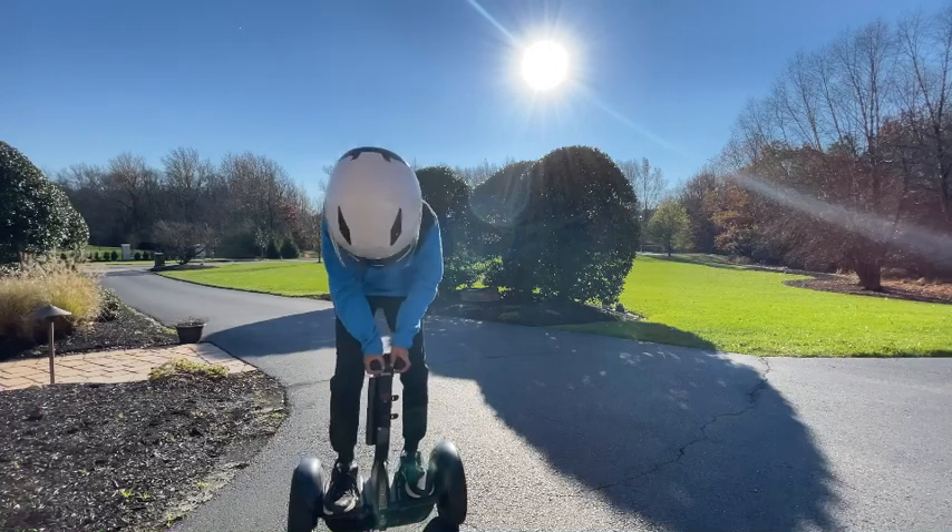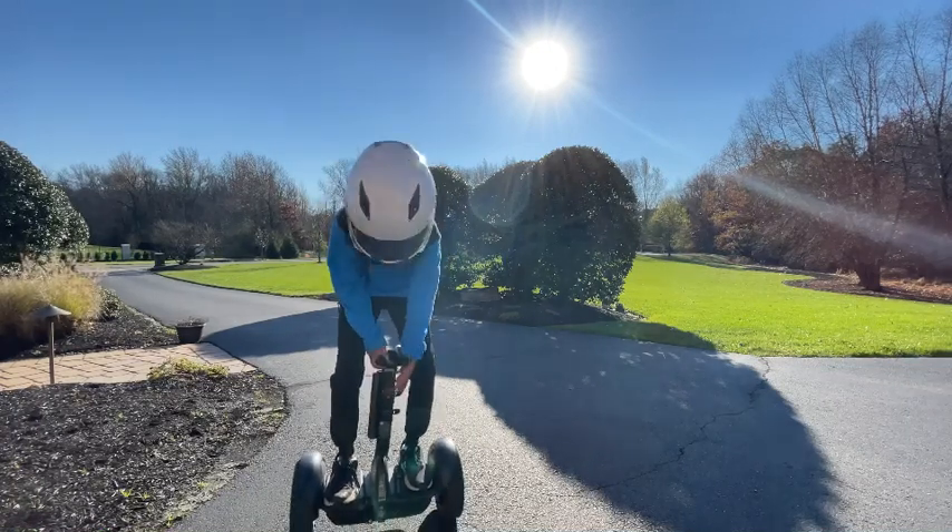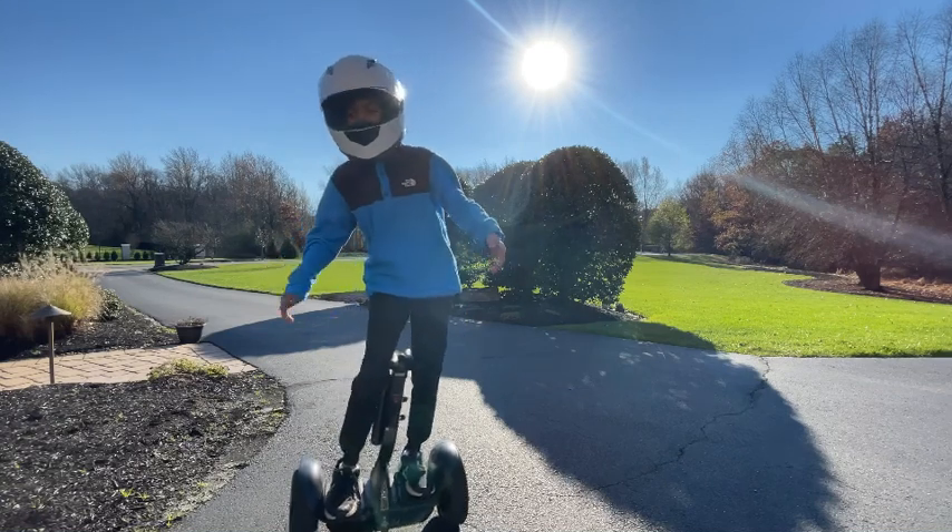As I'm turning, I'm moving my knees — shifting them to turn around — and then going back up. Another cool feature with the S Max is that if you have one of the Ninebot speakers, you can attach it here and have some sounds while you're driving.